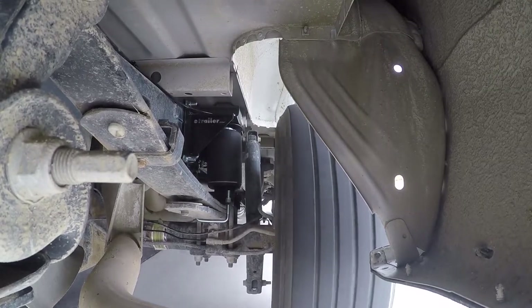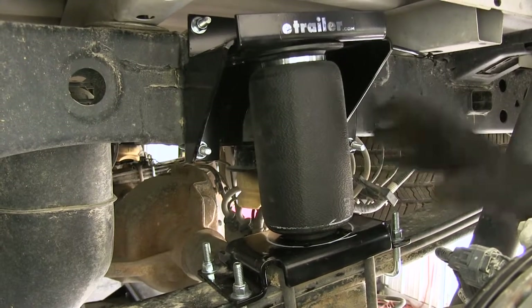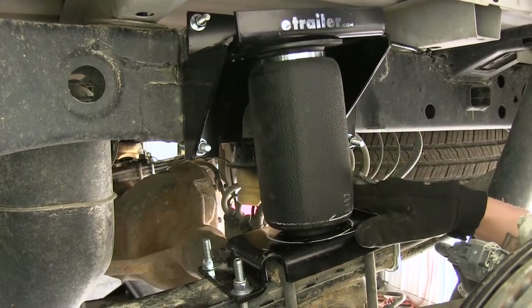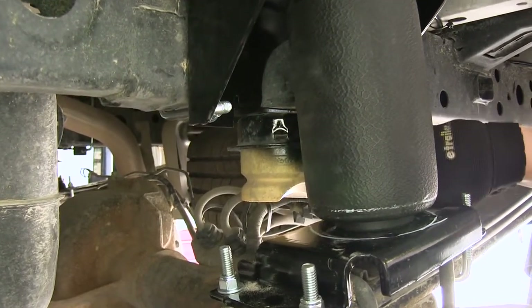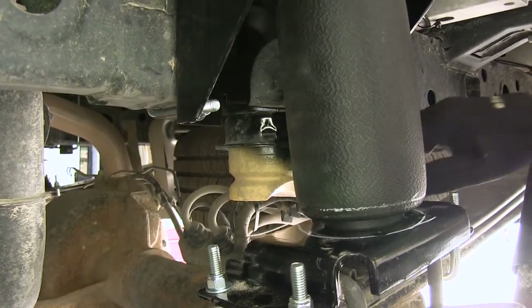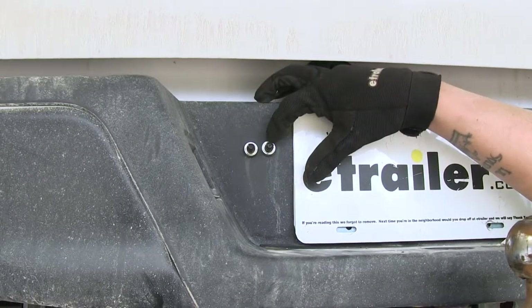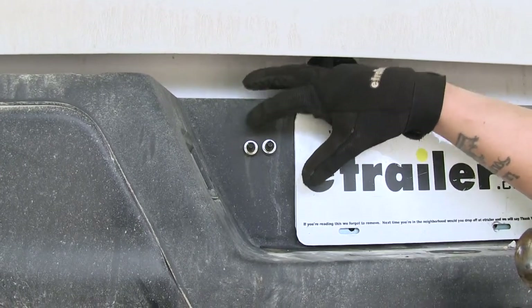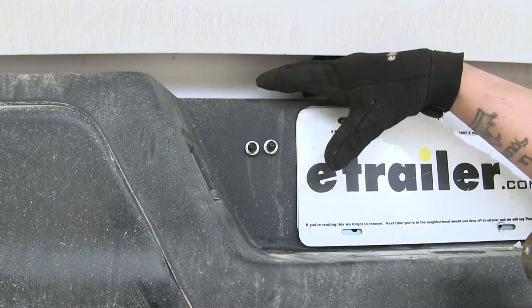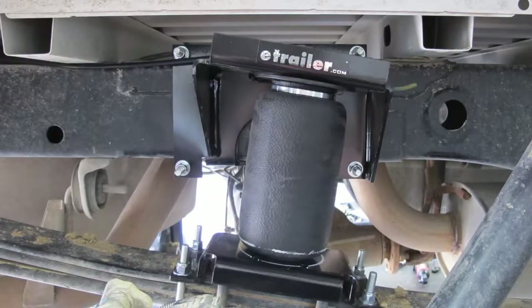Keep in mind these aren't designed to increase the payload of the truck — they're just there to help with heavy loads, and you never want to exceed the manufacturer's recommended weight. Our airbag kit comes with all the brackets, airlines, and bags necessary. Unlike a lot of airbag systems, we're going to retain our factory bump stop and won't have to drill into the frame. The kit comes with inflation valves we chose to mount at the back, and each one independently adjusts each airbag so we can compensate for off-center loads.